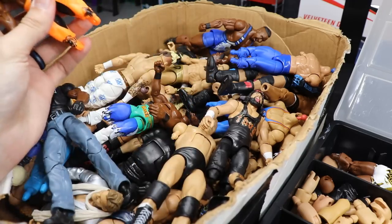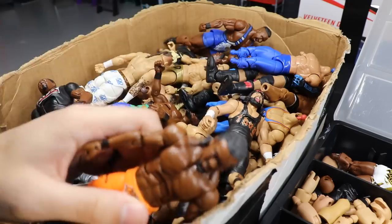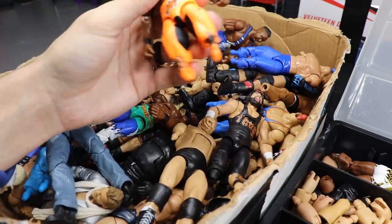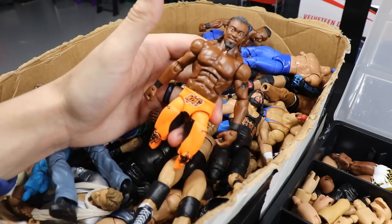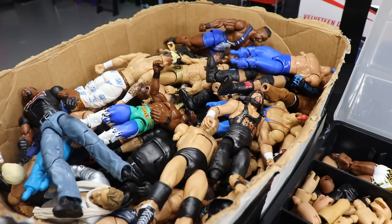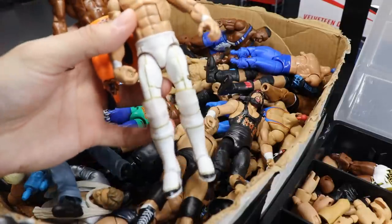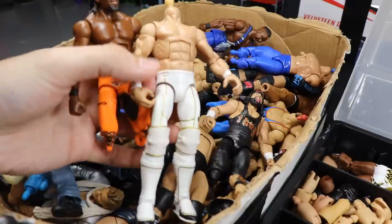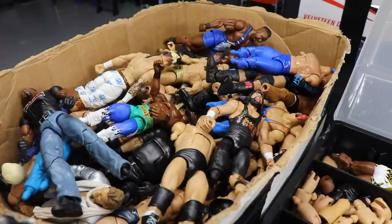I'm going to use this Kofi Kingston as the base. I think the orange would be pretty dope, so we're just going to use this and see what happens. We're starting off with this guy, and the reason we're using this Kenny Omega custom is I'm going to use the lower legs and potentially the knee pads from him to put onto this Kofi Kingston. But that's not all - we need some other things from the fodder boxes.